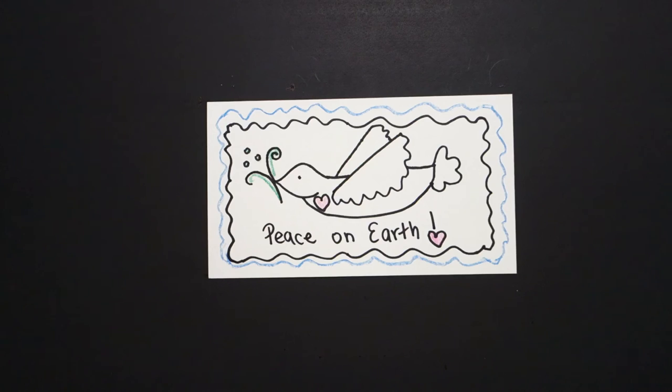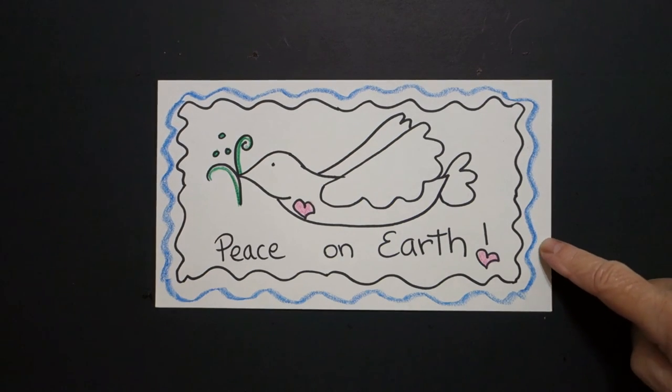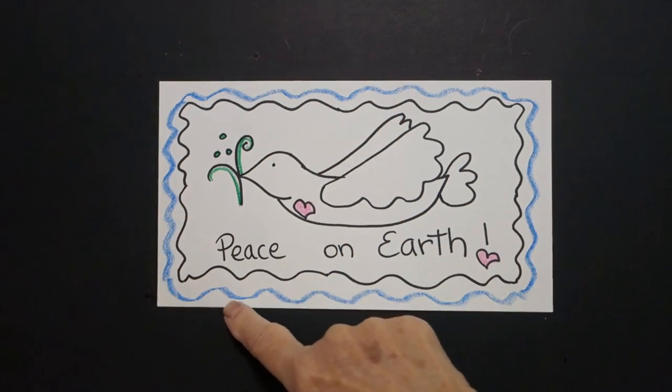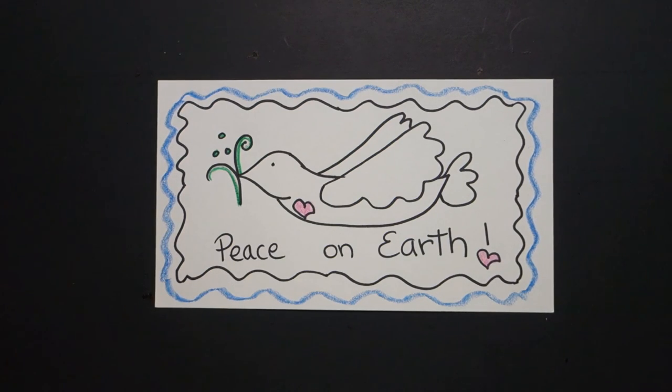And that's it. Here is my Peace on Earth Dove, all colored in. And if you have scissors, you might want to trace and cut out the wavy line part around the edge. Bye-bye.